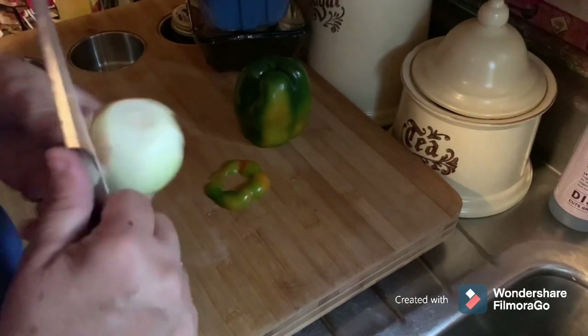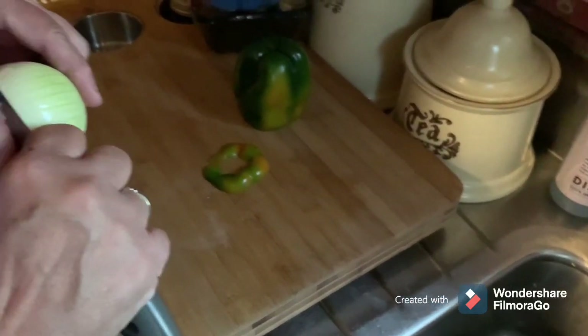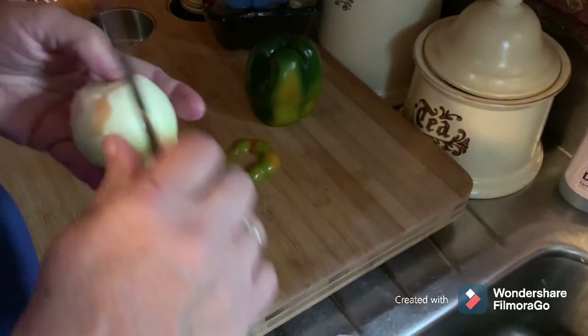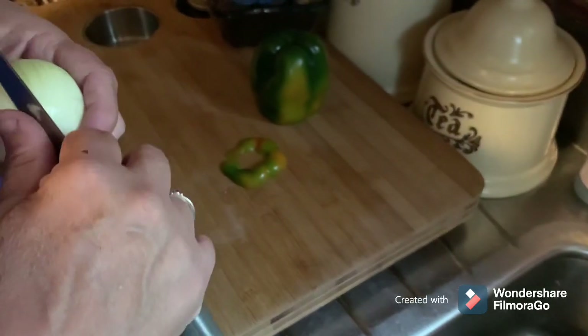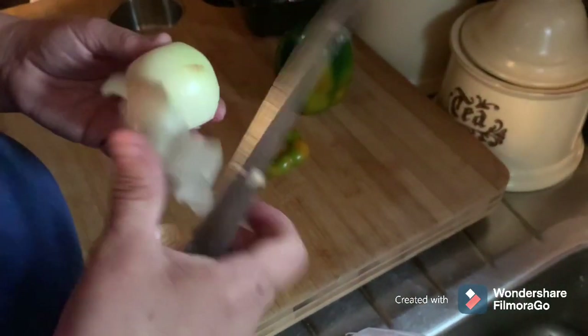Woman, take this layer off. She doesn't like to waste any of the onions. Onions are good for you.